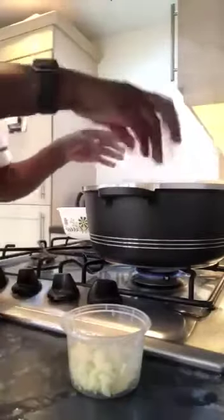I pour my chopped lemons and my grated garlic into the pot.